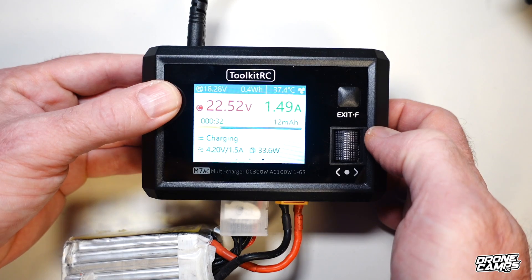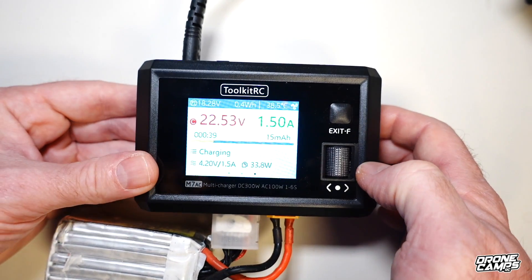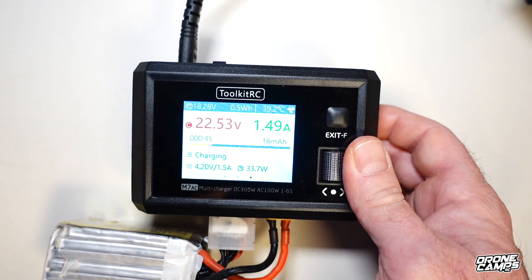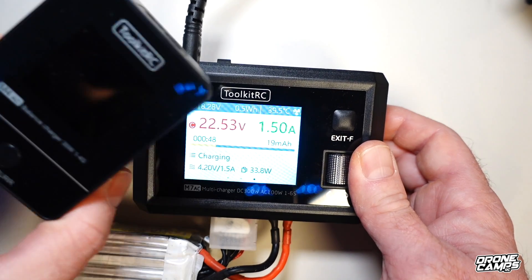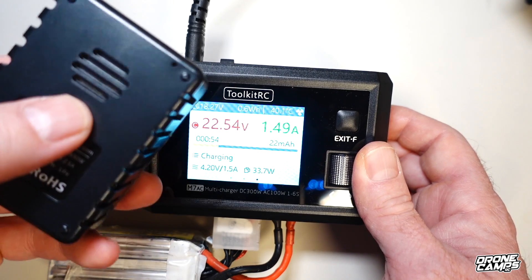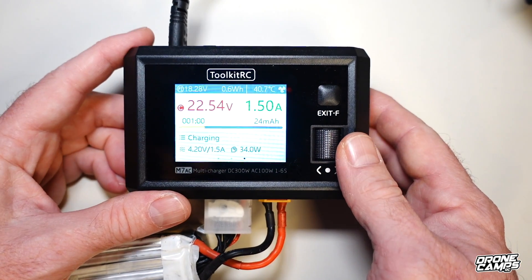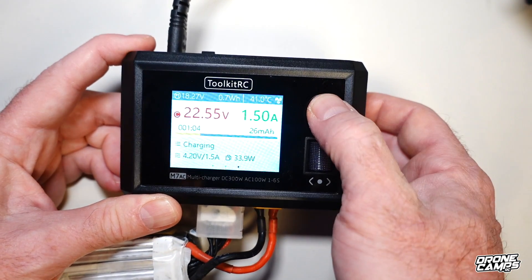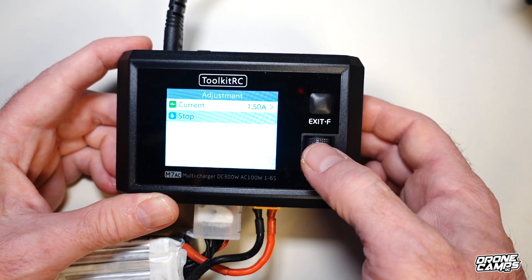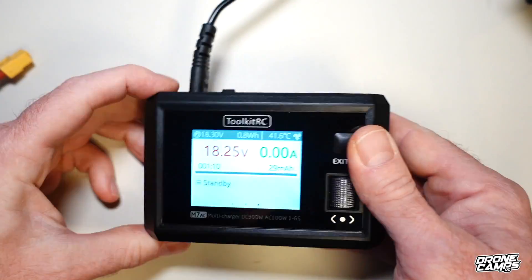The charger has an internal built-in fan in the back — a physical fan is nice on a charger instead of just a heat sink. Some smaller chargers like the little M4 have a metal heat sink in the bottom with lots of venting but no physical fan. I prefer a physical fan. When the battery is done charging it will beep, and you can press and hold exit or press the jog wheel to stop the charge and exit.